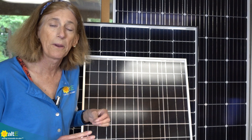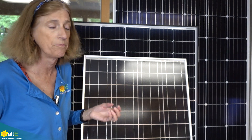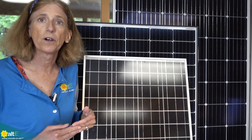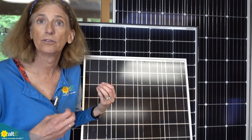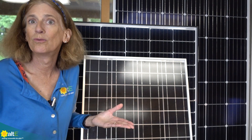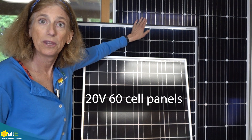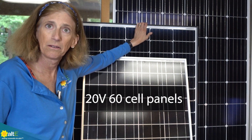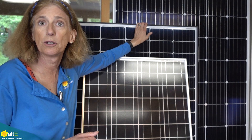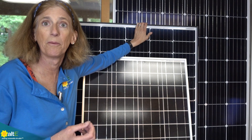There's one more panel we want to talk about that's probably the most common panel you'll find out there. They're traditionally called grid-tied panels because they were designed for on-grid, grid-tied solar systems with no batteries. So they don't need to be in a 12 volt increment for a battery. These are known as 20 volt panels — they are 60 cells in series, so they're going to be outputting maybe about 32 volts at their maximum power.